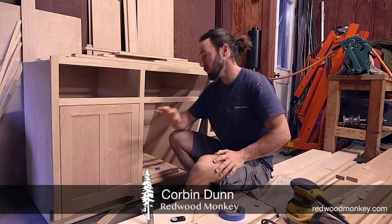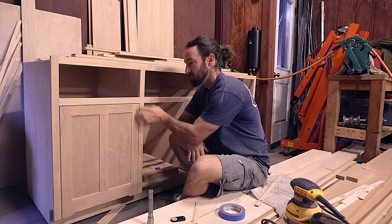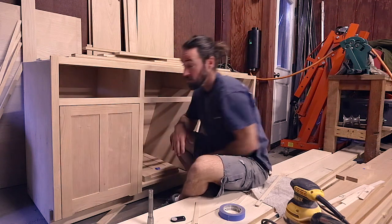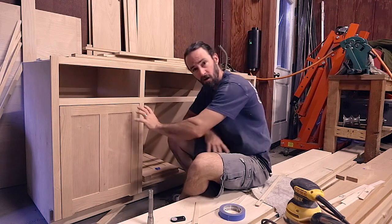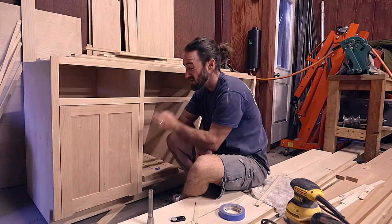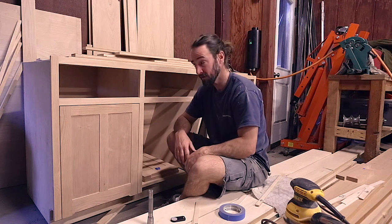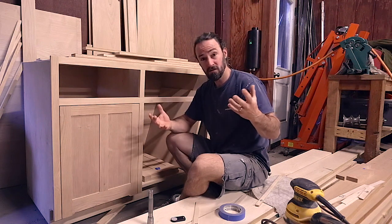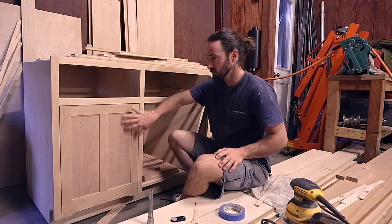Hey guys, Corbin here. I'm going to talk about creating inset doors and how to get the gap to be consistent all the way around so it looks just perfect. The hard thing about inset doors is if the gap is just slightly off, your eye will see it and it will bother you. So I'm trying to figure out how to do it in the best way I can, and I'm going to show you what I've been doing to create a nice perfect fit.